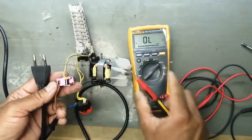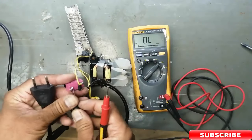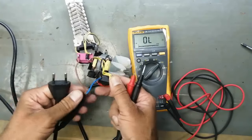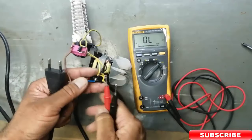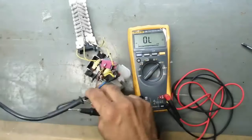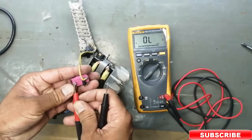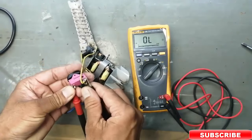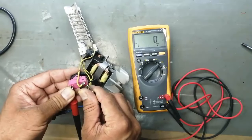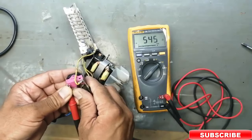Most of the time you have a problem in the input power cable. Check the continuity — connect one lead to one pin and the other lead to the input connector. It is working. From this end to the power plug it is OK. Now we will test the switch. We will shift the switch. At this position it is working. At the second position it is also working — with diode continuity.